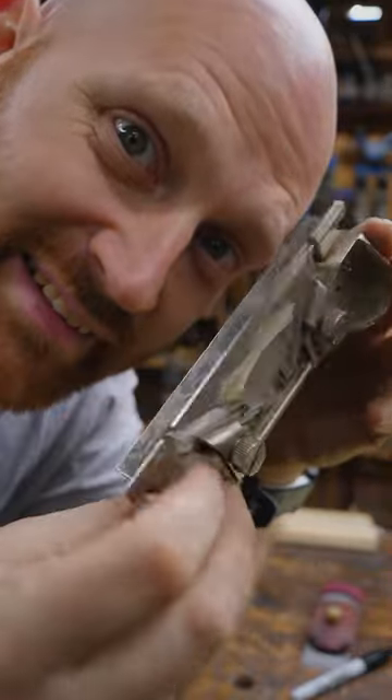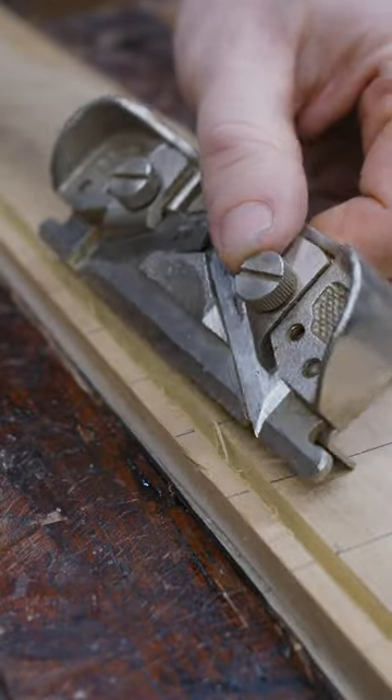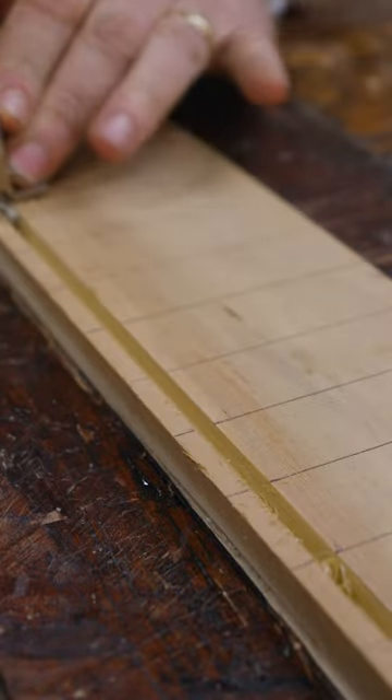This is a side rabbet plane. The blades are on the side of the body, not the bottom of the body. You can see how this will slide down into the groove, and then I'll push it up against the sidewall, and as I go, I can pull out a shaving.